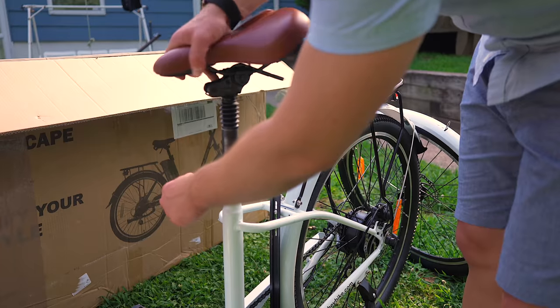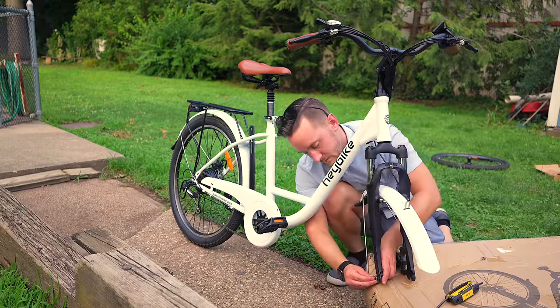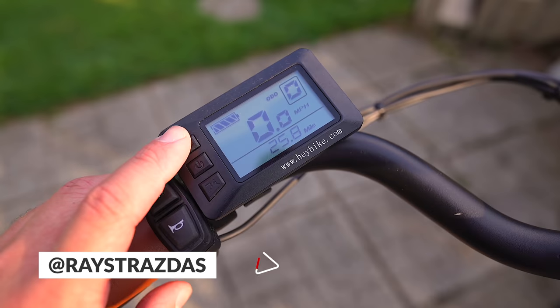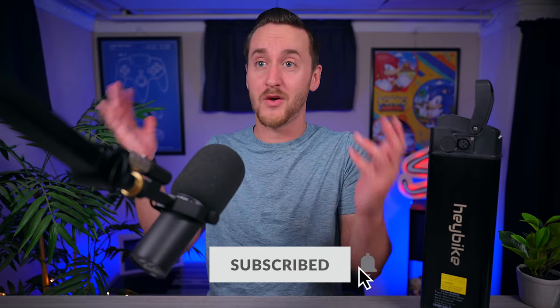This is the brand new Cityscape Electric Cruiser from a company called Haybike. It's an affordable retro style beach cruiser that's great for riding around town and getting to where you need to be. Haybike reached out to me a few weeks back and asked if I wanted to try out their latest ebike, and I was like, of course.